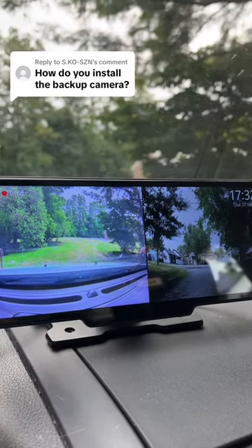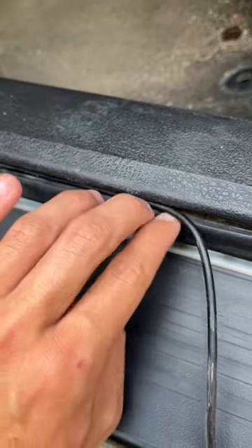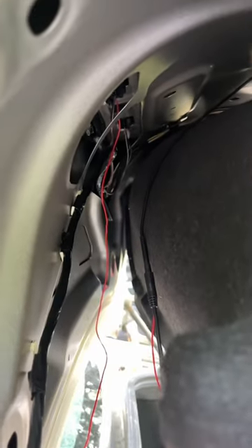How do you install the backup camera? It's quite simple really. Just plug the cord in, hide the cable throughout your car until you get to the trunk, and then you have to connect the red wire to the necessary wiring.